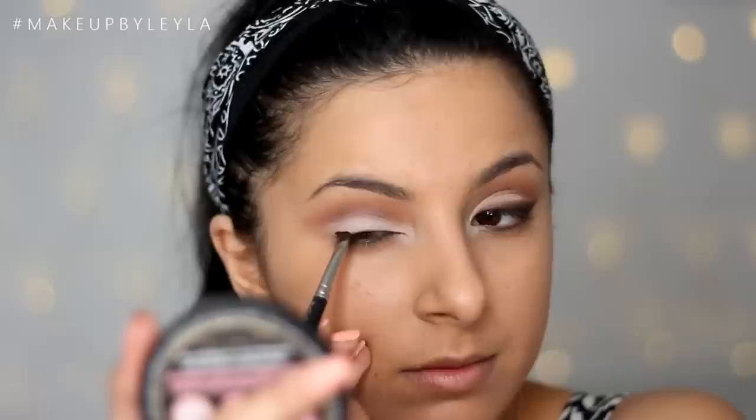Next I'm going to be applying some eyeliner — this is the Maybelline Lasting Drama eyeliner in brown. I'm applying this with an eyeliner brush and just flicking it out slightly, starting on the outer corner and applying half of a wing. Then I'm blending that out because I want this eyeliner to look really nice and diffused — when you keep pushing and blending it, it creates the most gorgeous blended effect.